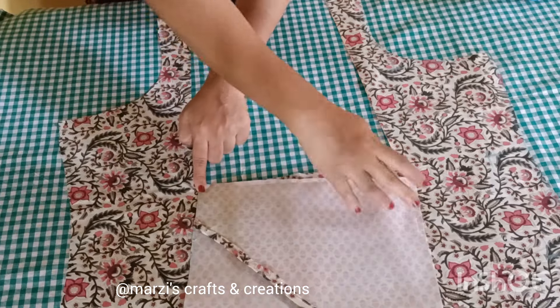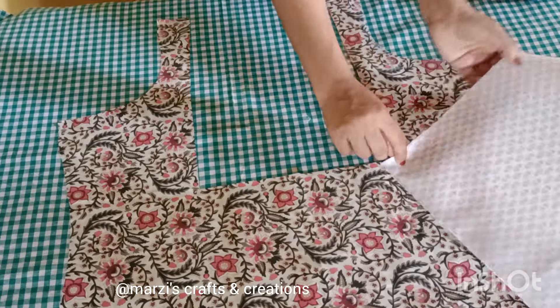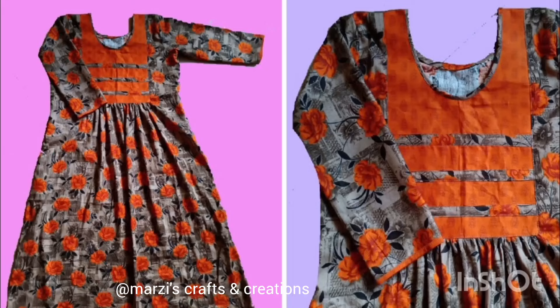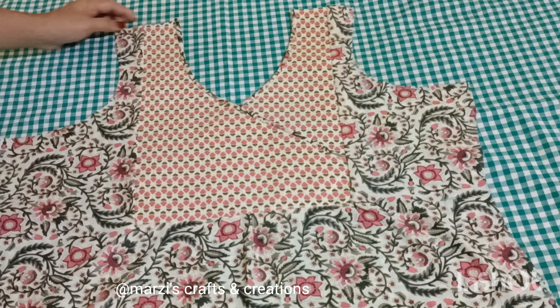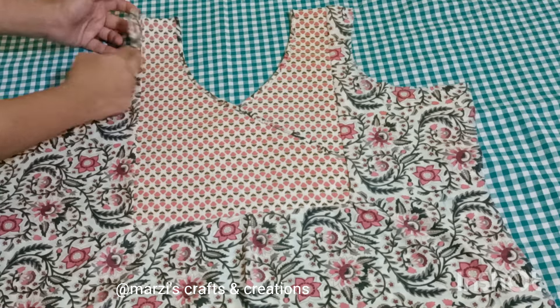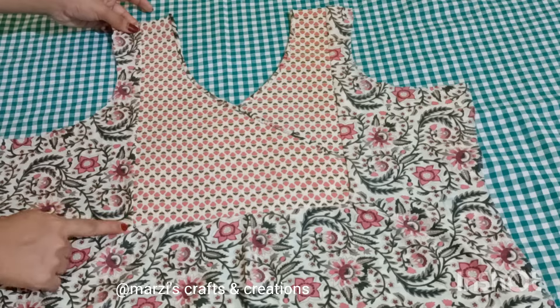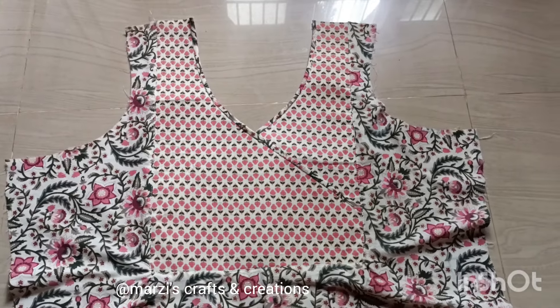After this, we will stitch in the same way. I will stitch it to the main fabric and stitch it in the bed. I will stitch it in there.